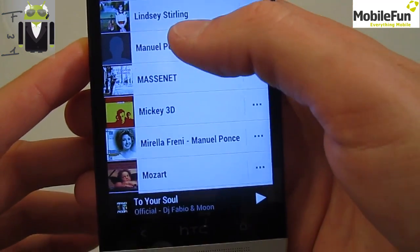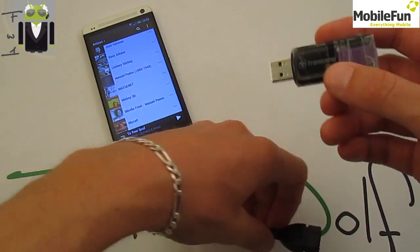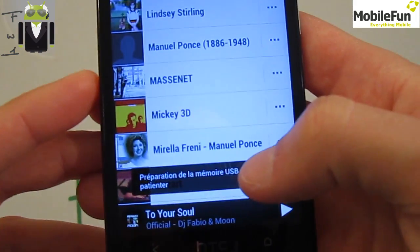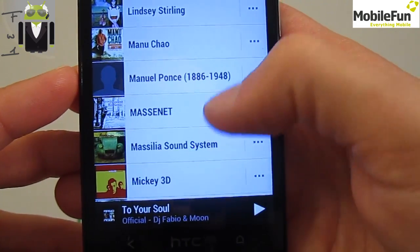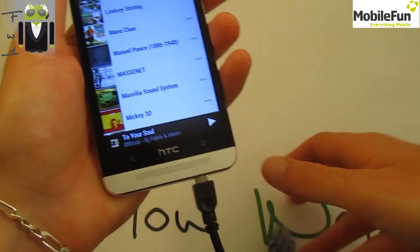I don't have Manu Chao and Marcilia Sound System on the phone, so let's connect my Transcend USB key and watch what happens. You get a message, and then you get Manu Chao and Marcilia Sound System — the key is connected and you get the music directly on your phone.